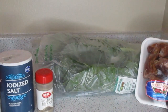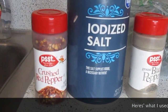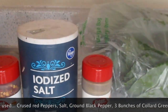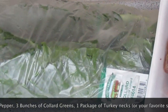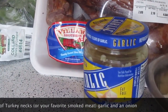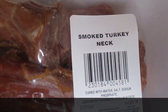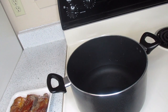Hey guys, I am remaking my collard greens video. Here's what you'll need: crushed red pepper — that's something different from the other video I made — salt, black pepper, your collard greens (I got three bunches from Kroger, about 98 cents a bunch), some garlic, maybe half a yellow onion, and some smoked turkey.